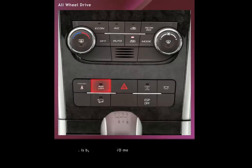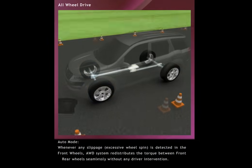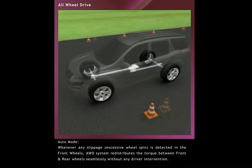Auto Mode. The vehicle is by default in Auto Mode. In the Auto Mode, torque is applied to the front wheels, similar to front-wheel drive vehicles. Whenever any slippage or excessive wheel spin is detected in the front wheels, the AWD system redistributes the torque between front and rear wheels seamlessly without any driver intervention.